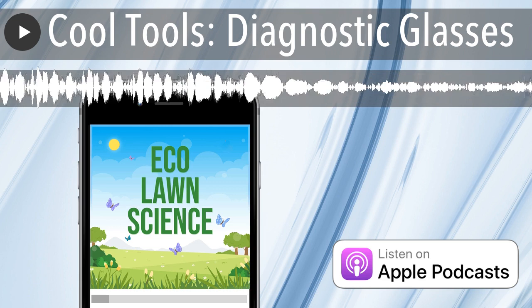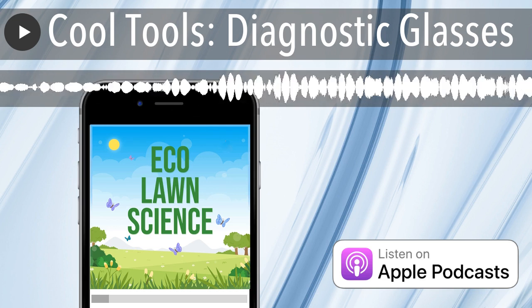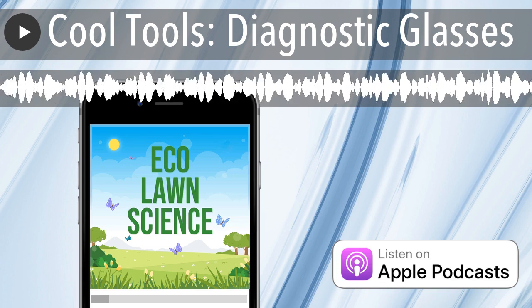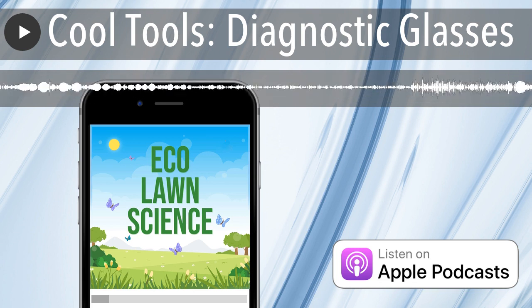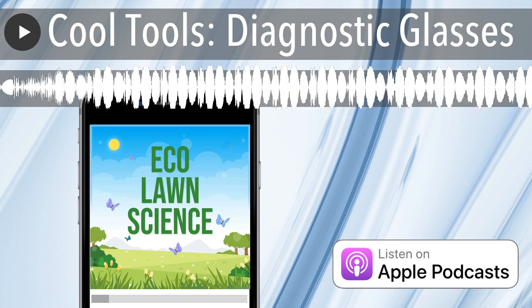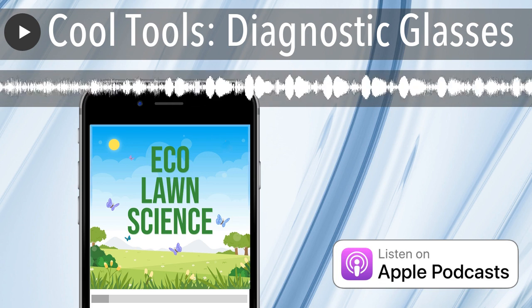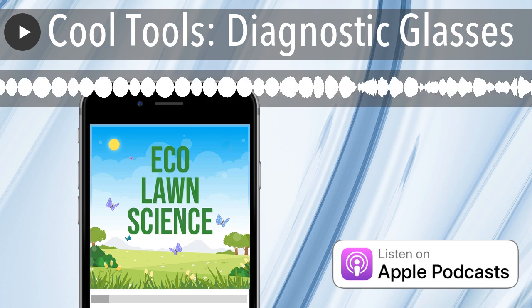Hey, what's up everyone? This is another quick episode of Eco Lawn Science — happy fall, early winter. I want to give you guys a cool tool that we discovered this year. The credit goes to my sister Carolee because she actually discovered them. Being in the industry for so many years and not knowing this exists, I do feel like a dummy. This is going to help homeowners, it's going to help companies — she found a company called Turf Tech International.